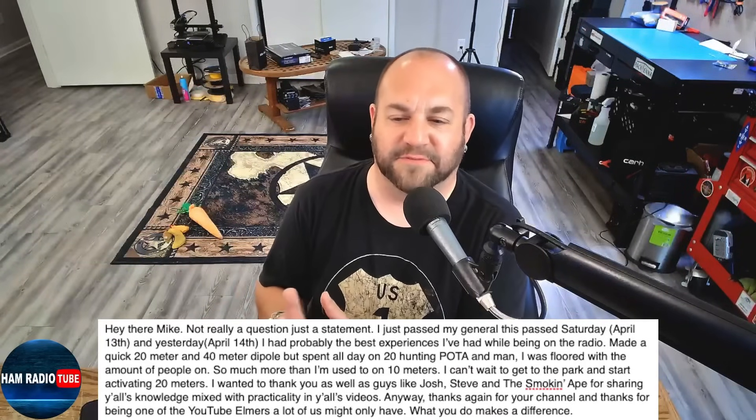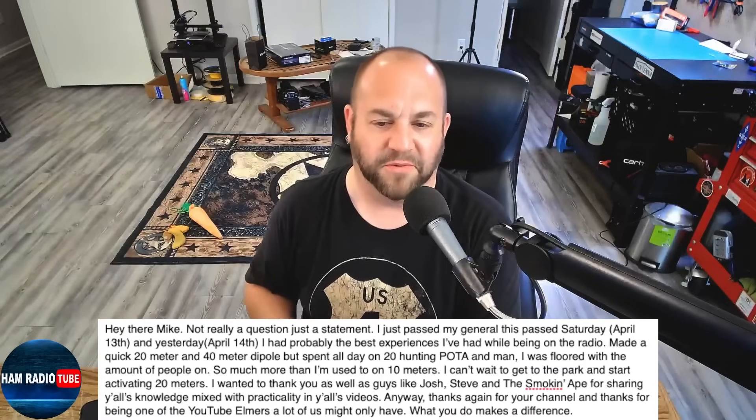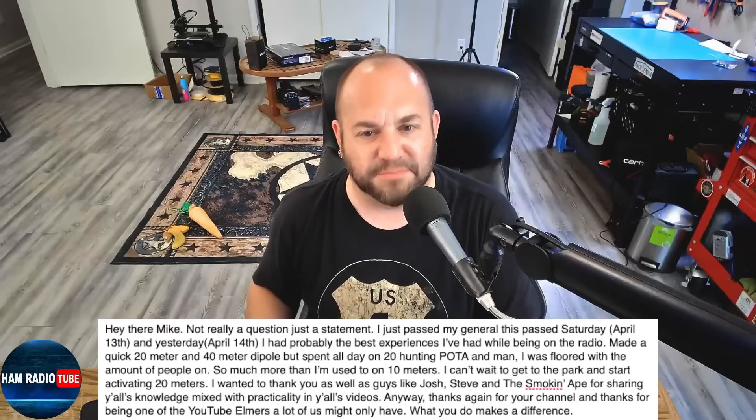He goes on: 'Thanks again for your channel, and thanks for being one of the YouTube Elmers a lot of us might only have. What you do makes a difference.' Well, thank you so much. And I'm sure Josh, Steve, the Smokin' Ape, and Jason, and maybe even Frank are part of that as well. That is fantastic. Congratulations on your General — thanks so much for writing in. It lets us know that what we're doing is actually worthwhile.